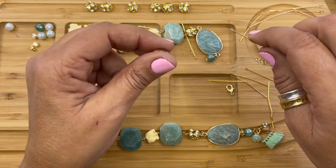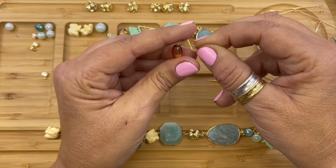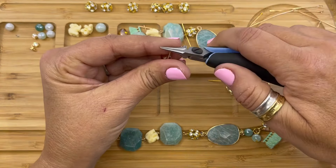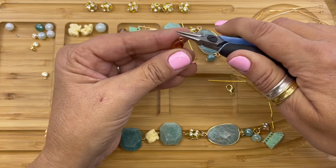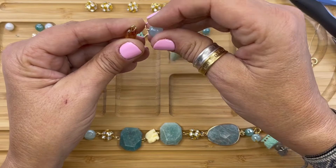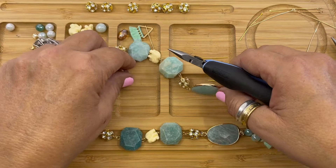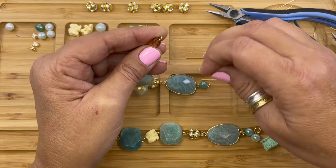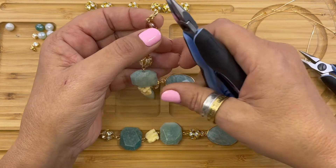Next we're going to string our amber luster faceted oval — it's a really beautiful bead. We're going to bend the wire, use our wire cutters to cut the wire, then form our simple loop. We're going to open that loop and connect it to the end. Then we're going to open this loop and attach our lobster clasp, and then close it.